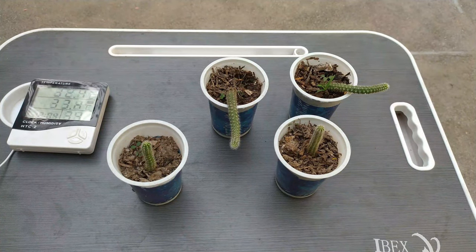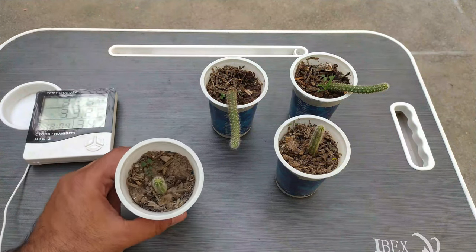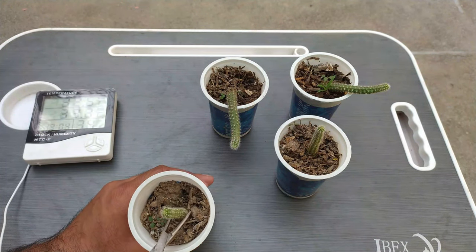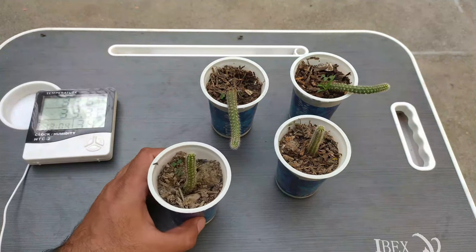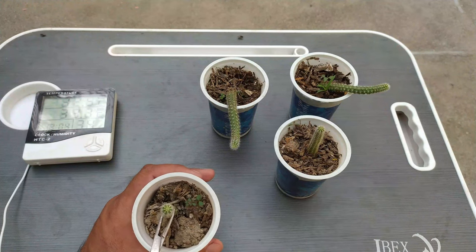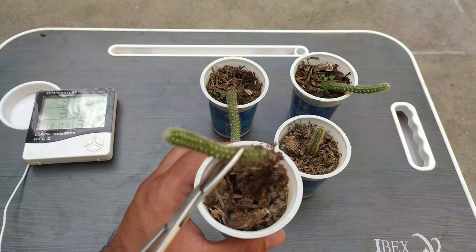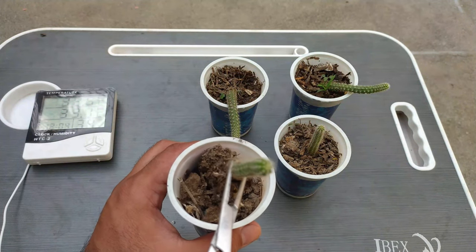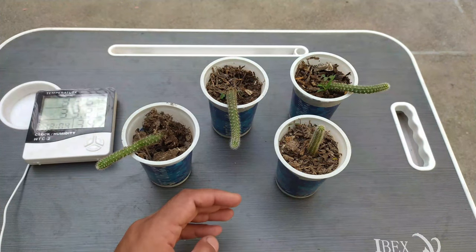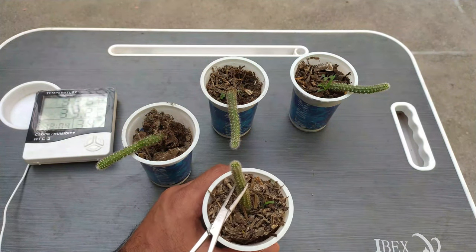After 35 days, the temperature has increased to 33.2°C and the compost color has also changed a bit. Now we will remove the cuttings from the media. You can see how much rooting has developed — the roots hold some media because they are quite fibrous.